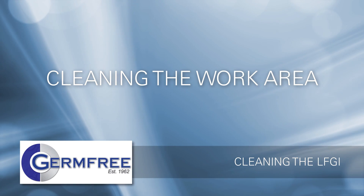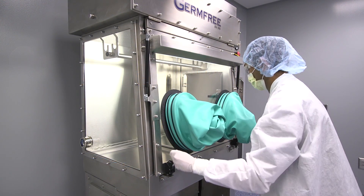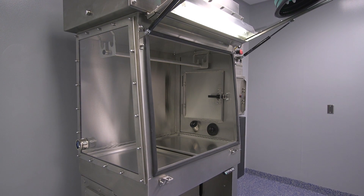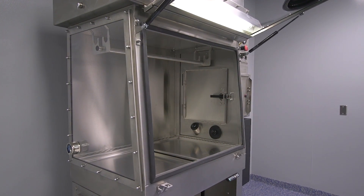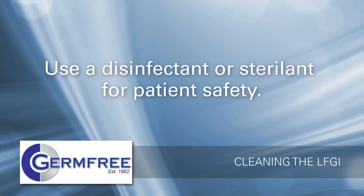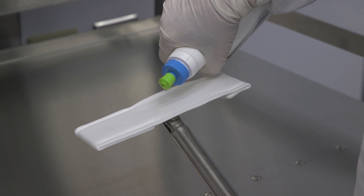Once you've finished cleaning the airlock, you're ready to begin cleaning the inside of the LFGI, also known as the work area. If the environment in which your LFGI is operated is cleaned, you may elect to open the front access window to make it easier to reach around the inside of your LFGI. To maximize patient safety, a disinfectant should be used on all of the work area surfaces.